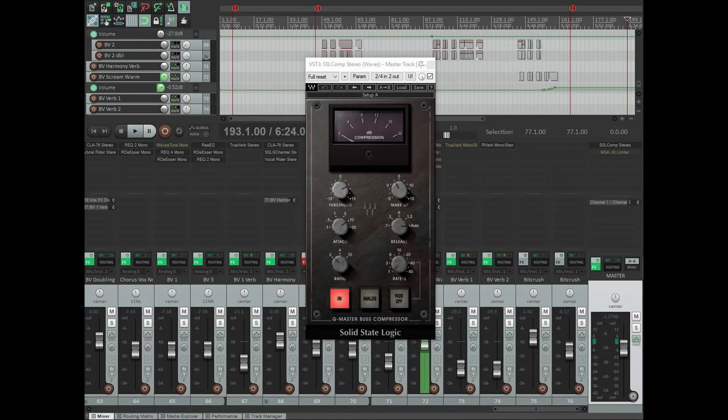I try to do very little master bus processing, but I do find a little bit of compression goes a long way. My weapon of choice for that is the SSL G-Series bus compressor from Waves. A little bit goes a long way with master bus compression — be very careful with that. I've got this set to a ratio of 2 to 1, attack at 10ms, release set to automatic, and the threshold set to take off an average of 2 decibels throughout the entire song, getting up to 3 decibels on some of the heavier hits.